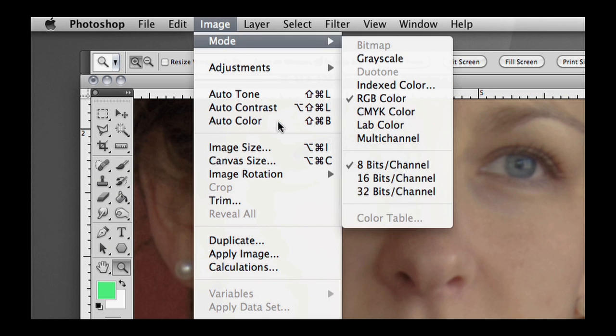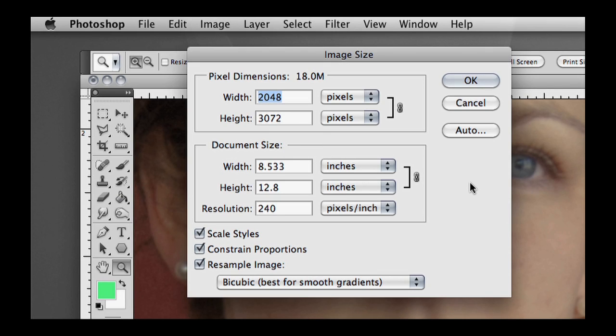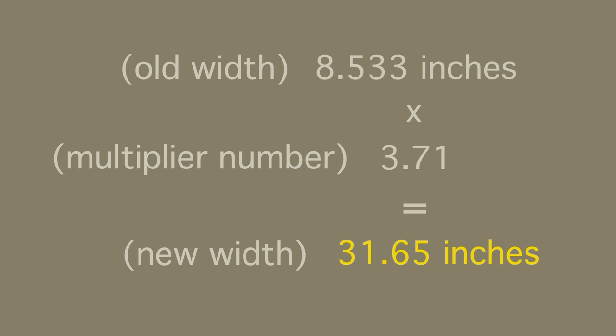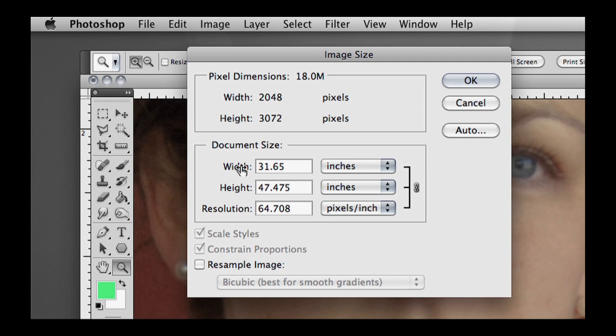Go up to Image > Image Size. You have the width — currently the image, which is the size of the entire photograph, is 8.533 inches wide. Make sure down at the bottom that Resample Image is not checked — uncheck Resample Image. Now take the width, which is 8.533, pull out your calculator, and multiply by our multiplier number, which in my case is 3.71. That equals 31.65, which is our new width. Notice that the height automatically changed, so we don't have to adjust the height — we only need to adjust the width and the height will take care of itself, because we're not resampling the image.